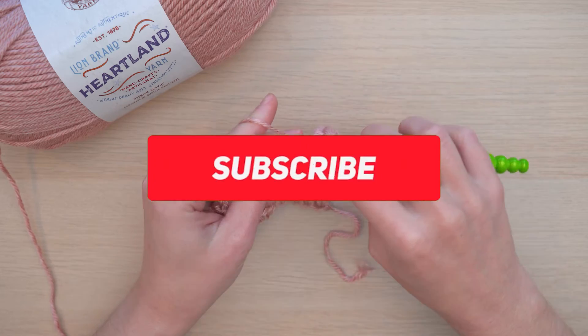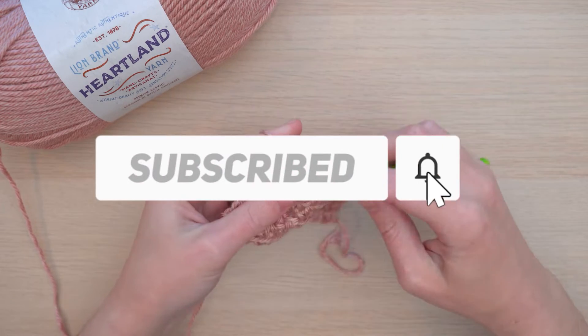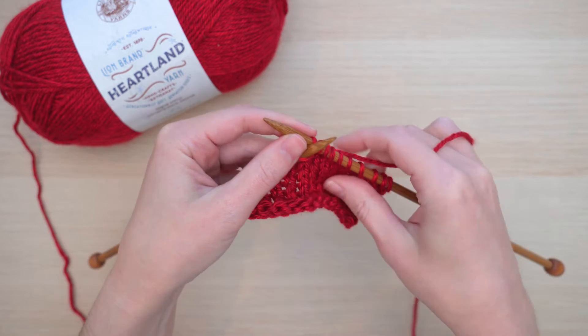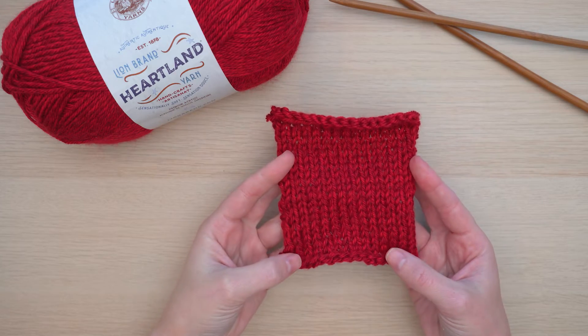Let's work this up. It's no wonder Heartland is such a Lion Brand favorite. This yarn is a joy to work with — just look at these swatches.